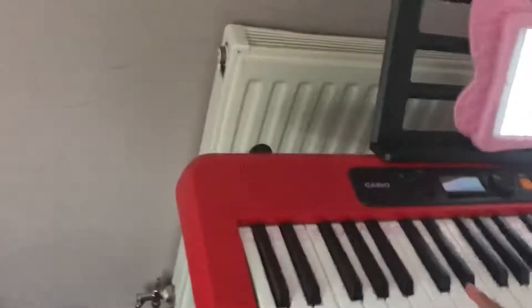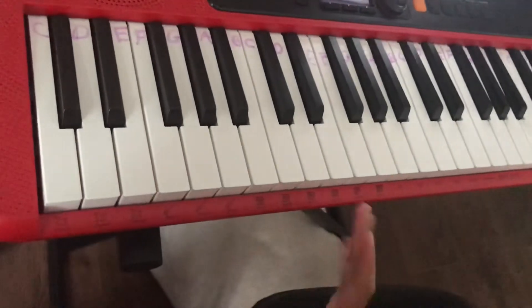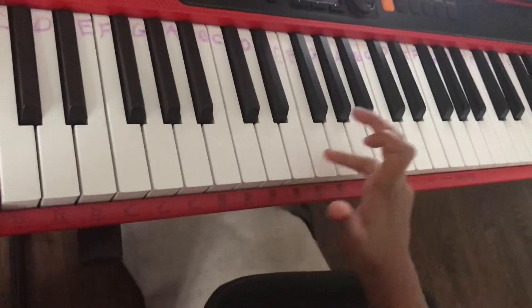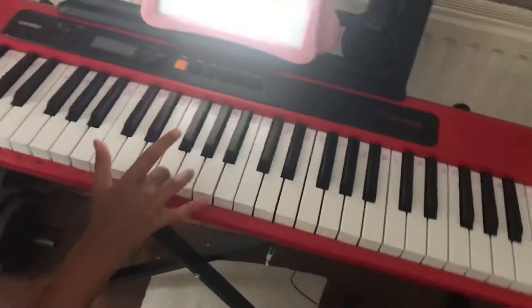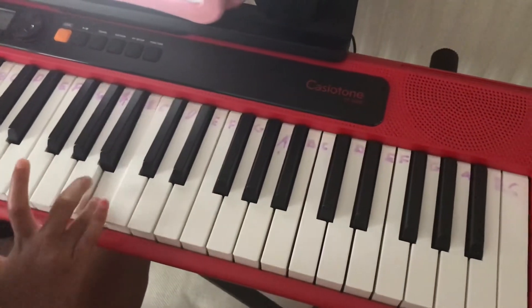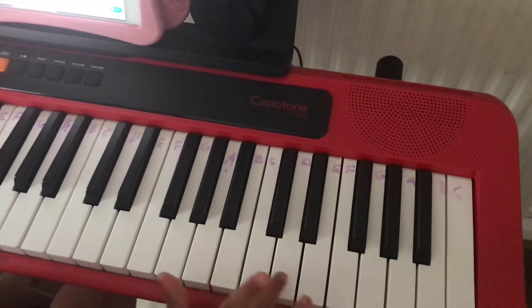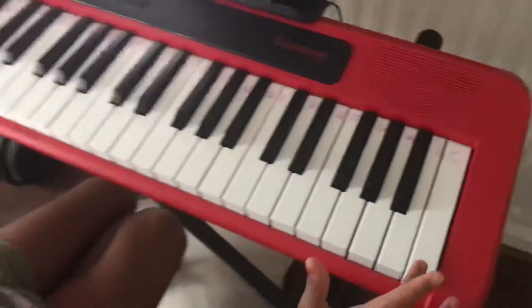But there's no H. It starts back: C, D, E, F, G, and then it starts from A. So the pattern repeats: A, B, C, D, E, F, G — then the next repeat: A, B, C, D, E, F, G — and so on across all the keys.